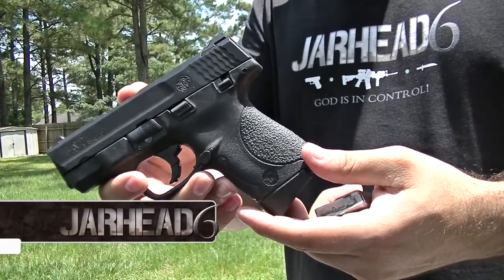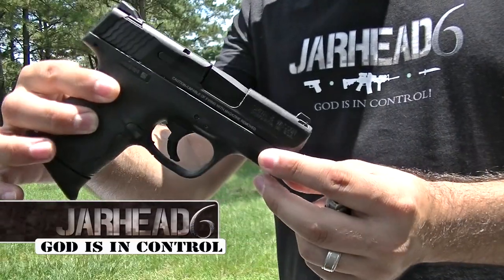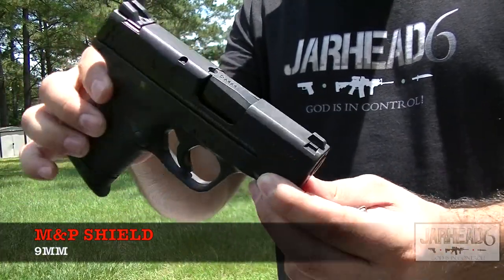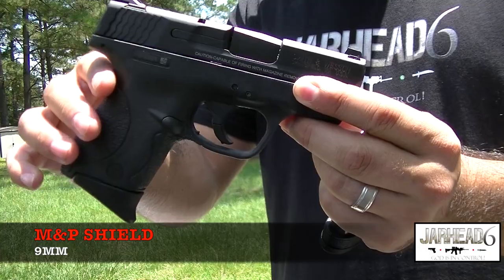Alright guys, so here it is — the MMP Shield 9mm. Now, it does come in 40mm as well, but I believe that you're going to be losing one round capacity if you select to go the 40 caliber.